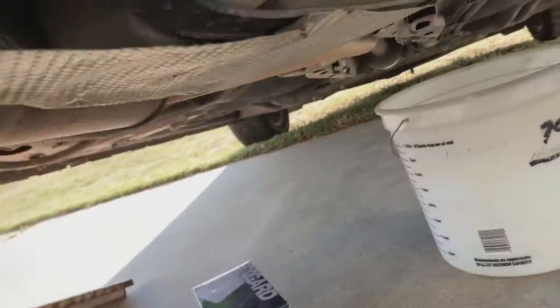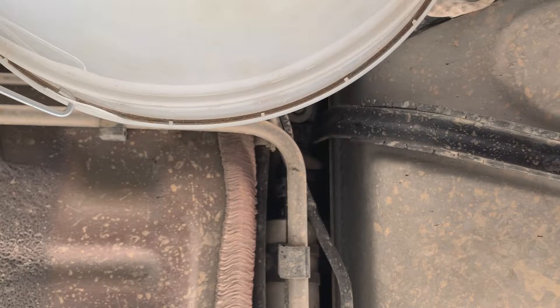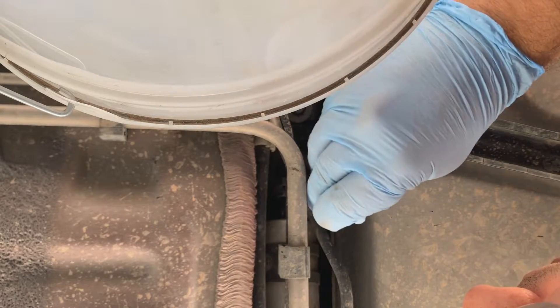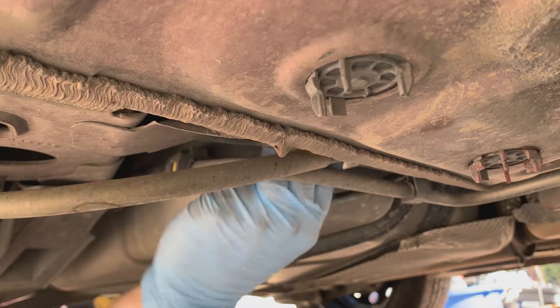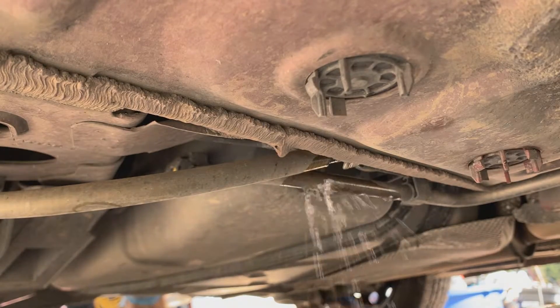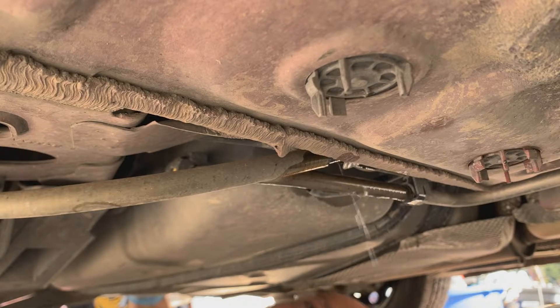Under the car, about halfway up, is the fuel filter — it's just right in front of the gas tank. What I'm going to do is remove that bolt right there in the middle of the screen. It's an 8 millimeter. We're going to see how much we can take this thing down; I don't know how much it's going to drop because of the fuel lines. I'm going to pry this one back a bit. There it is — dripping into the bucket. Same thing with the other two, you just got to kind of work them a bit to get them off.